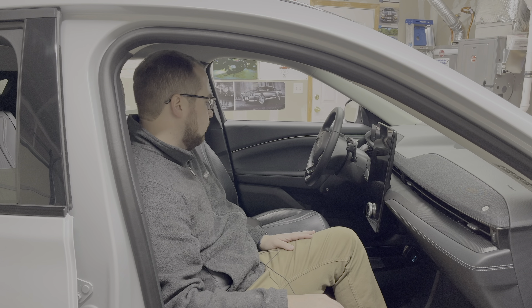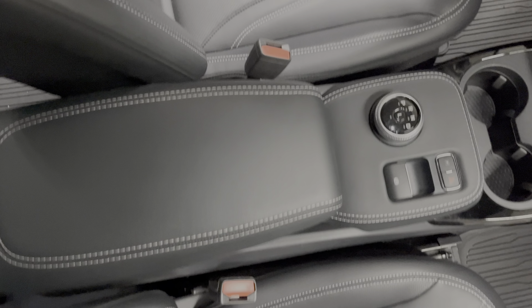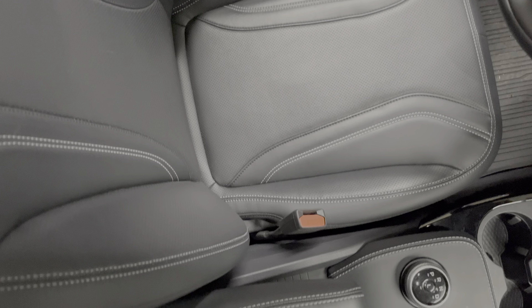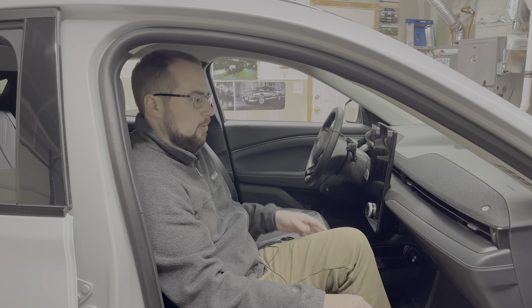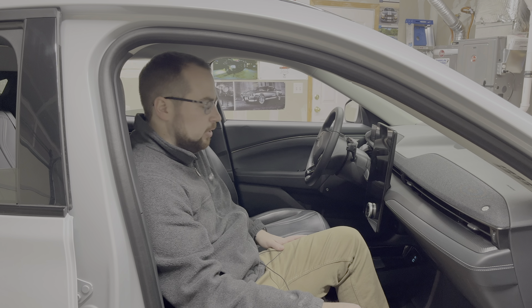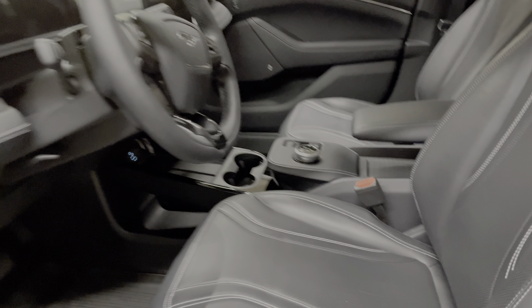The seats are really nice and seem to be wearing pretty well. Several people who've sat in the car comment on how nice they are — cushy enough, a lot more soft than older leathers I've experienced, yet still fairly breathable and easy to wipe down if you spill. You can see on the seat there are a few creases and some scuffing from getting in and out every day.